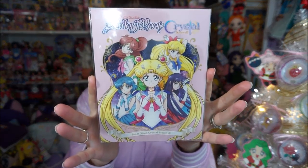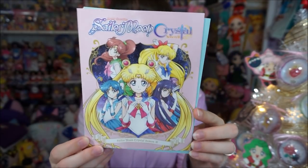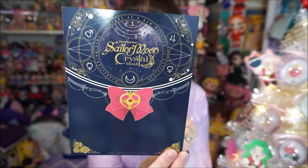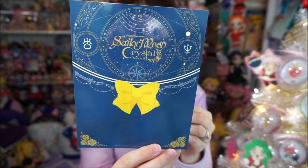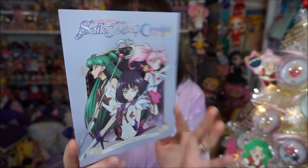You also get these nice cards. When the series came out in Japan, each volume had a special cover, and since we're getting the entire season in one box, they include those Japanese original covers as cards. The first one features the main Sailors, the second has Uranus and Neptune, and the third has Chibi Moon, Saturn, and Pluto. Each card has the box set cover on the other side.